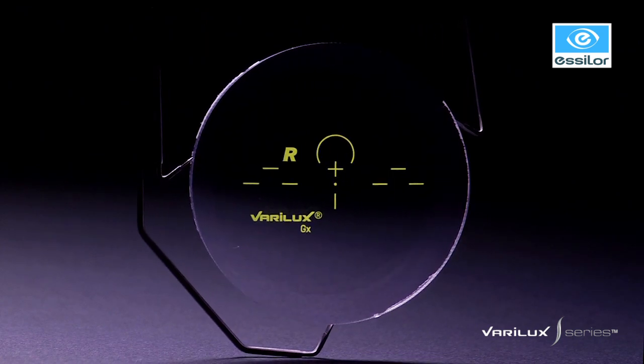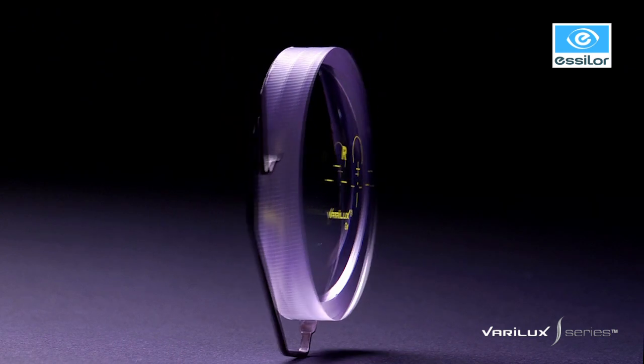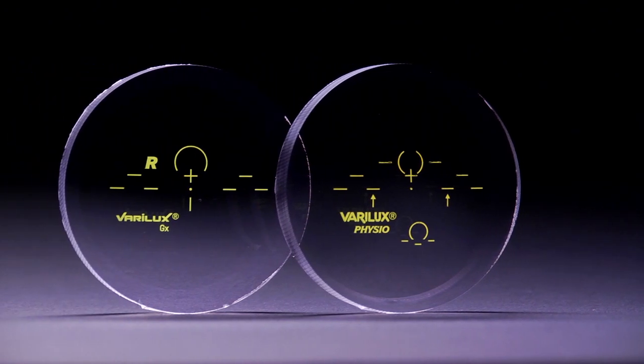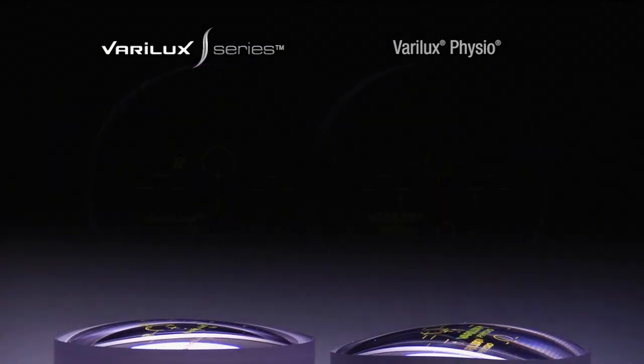This new lens geometry begins with an entirely different semi-finished lens blank, unlike any other progressive lens blank on the market today. Notice the differences in lens geometry as we compare a Verilux S series semi-finished lens blank to a Verilux Physio semi-finished lens blank.